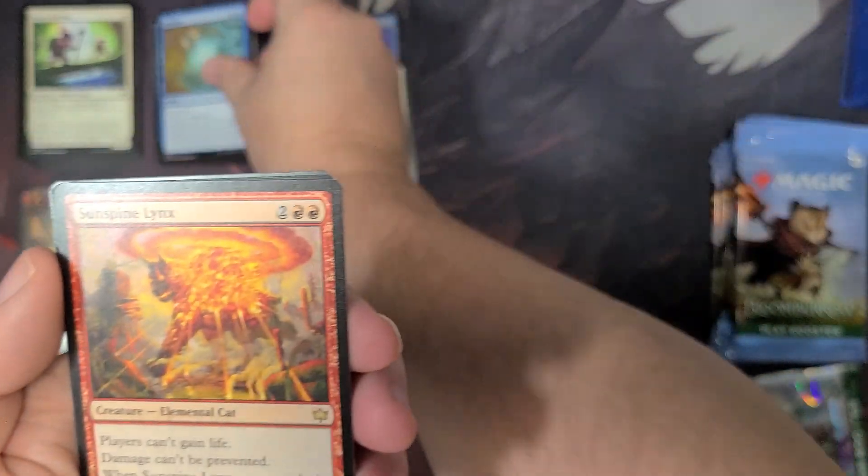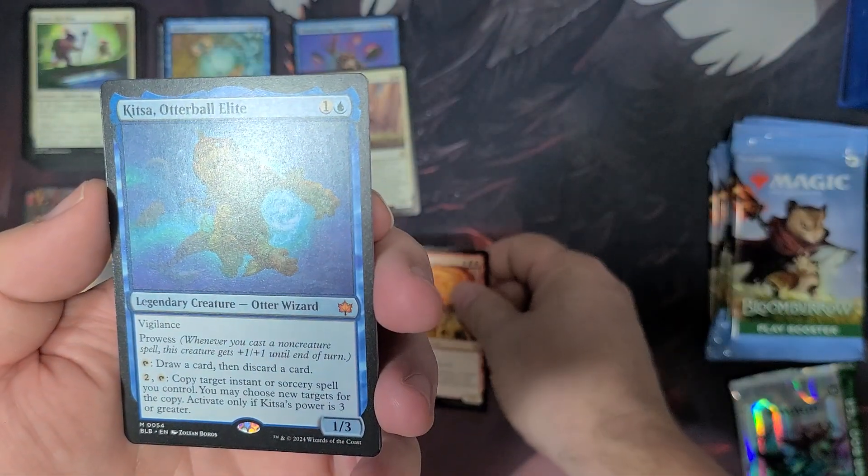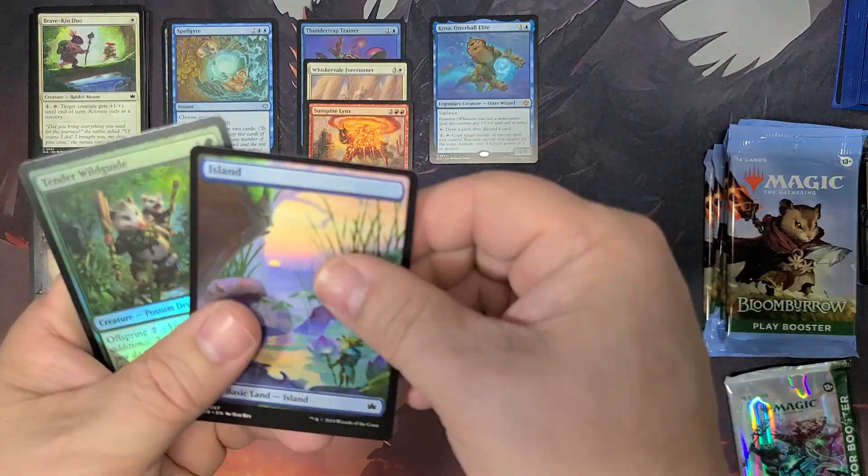And then we have the Sun Spire Lynx — that's a Mythic, my first one. I've got the Otter Ball Elite. I don't know if that's particularly a spicy Mythic, but a Mythic's a Mythic. So a couple that time.